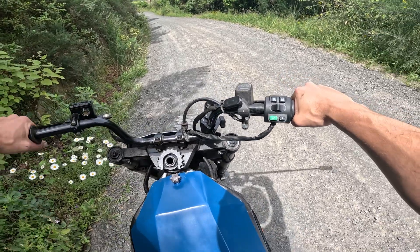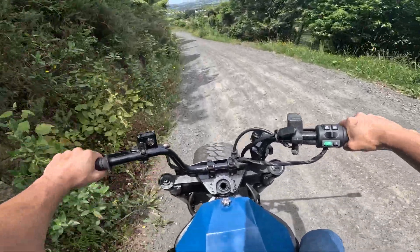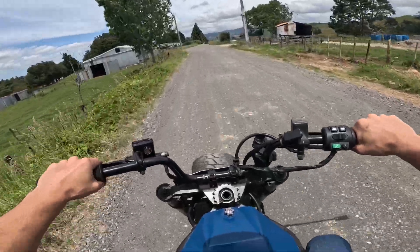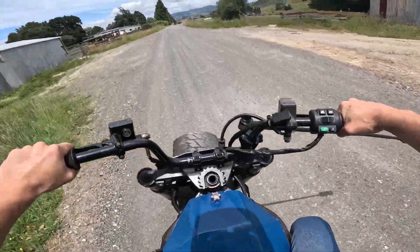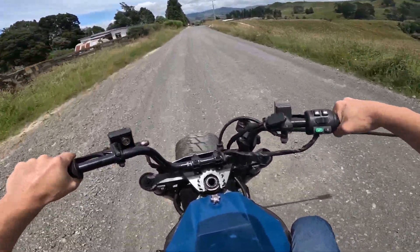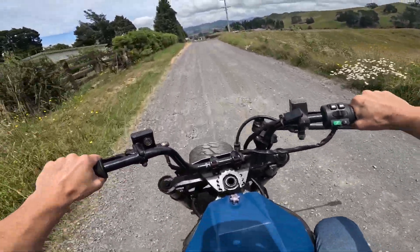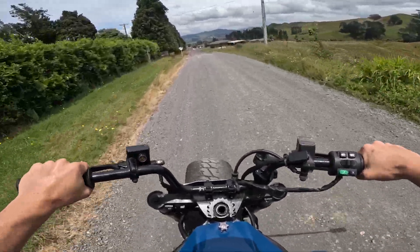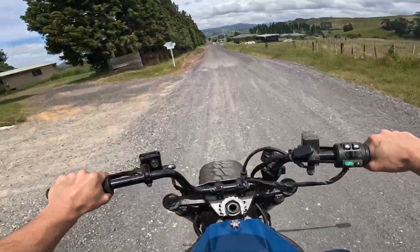I'm going to have to somehow drive it home on high regen mode. I get it — it's the way you work the throttle. If you gradually back off, it doesn't regen. But if you back off aggressively, it does regen. That's quite good actually — pretty much don't even need brakes.